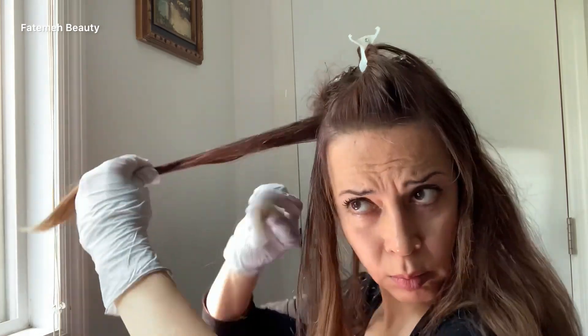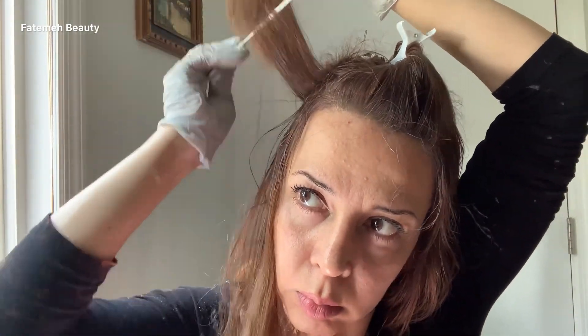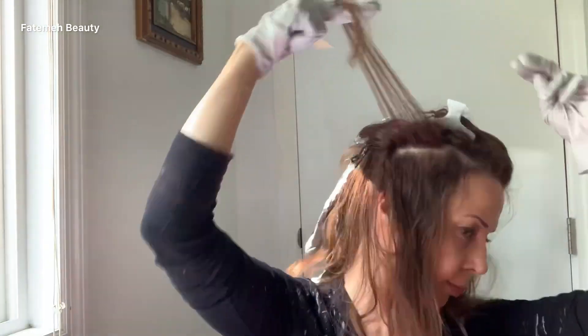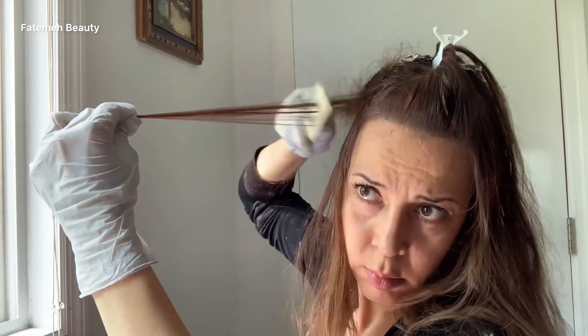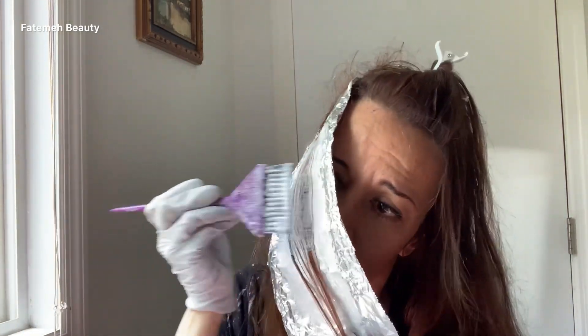For this area I mix a fresh bowl of lightener. It's better not to mix more than two scoops at a time, especially if you're not quick, because it's gonna swell and lose its power. It's better to have it fresh to get the best results.